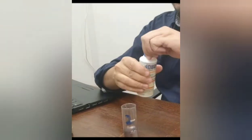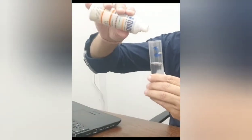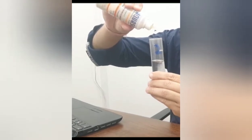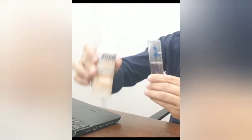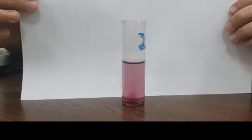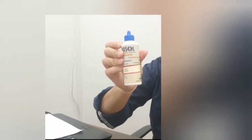We add 10 to 12 drops of TH2. If hardness is present in the water, the color will change from clear to pink. After addition of 10 to 12 drops, shake it to mix well. Here you can see the color has changed to pink, confirming hardness is present. To estimate the level of hardness, we are taking the next reagent, TH3.